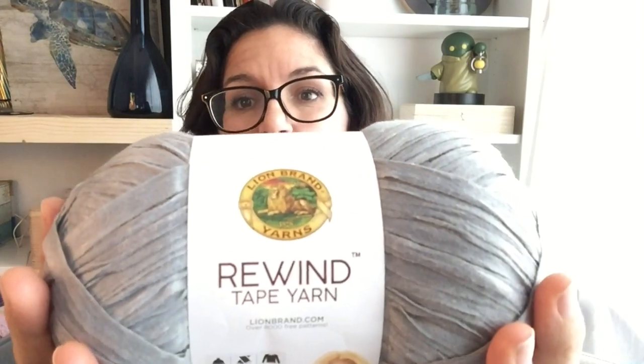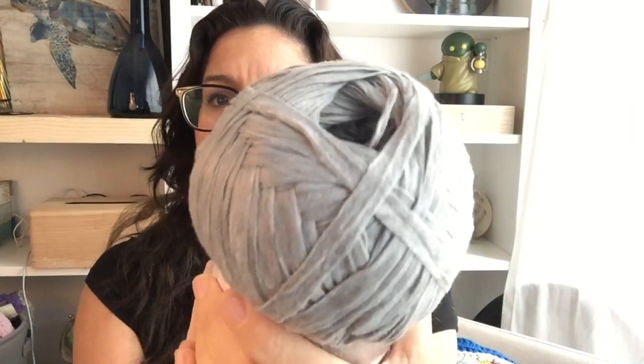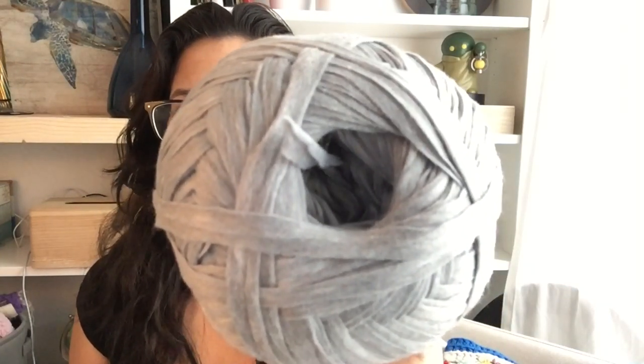Hello and welcome. My name is Melody from Melody Crochet and today we are going to be reviewing a yarn. This one's from Lion Brand. It is called Rewind Tape Yarn and it is so different and so interesting. I know that a lot of us are buying yarn online right now so I wanted to give you a feel for what this was like just in case you were considering it, because it is very different from what it appears like in the pictures online — either on Lion Brand's website or on Amazon — and I wanted you to get a chance to take a peek.